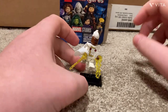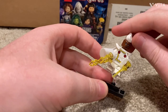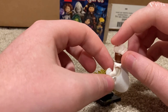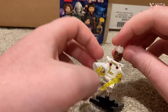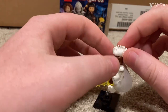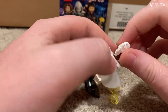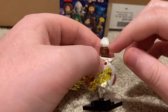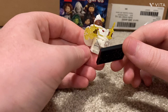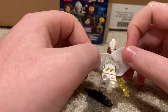Next is Storm. Her accessories are yellow lightning bolts and a cape that slides onto her wrist. She has two X-Men logos on an all-white uniform with shoulder pads. I think she has a new mohawk piece which looks amazing, with gray metallic eyes, a little bit of leg printing, and some back printing.